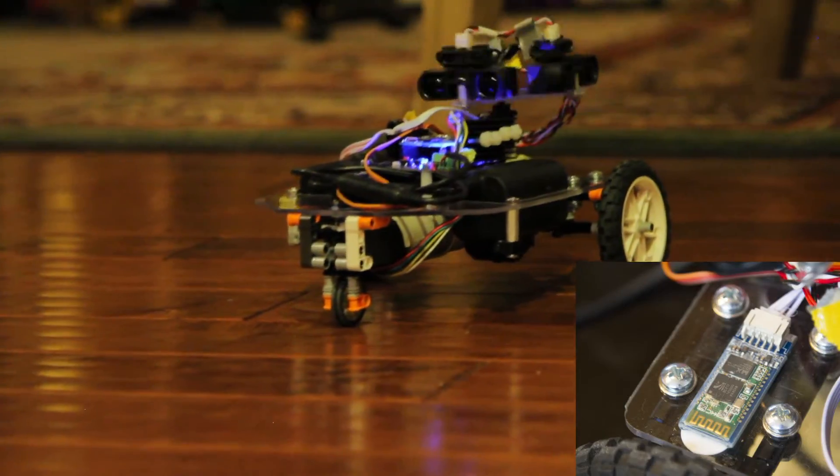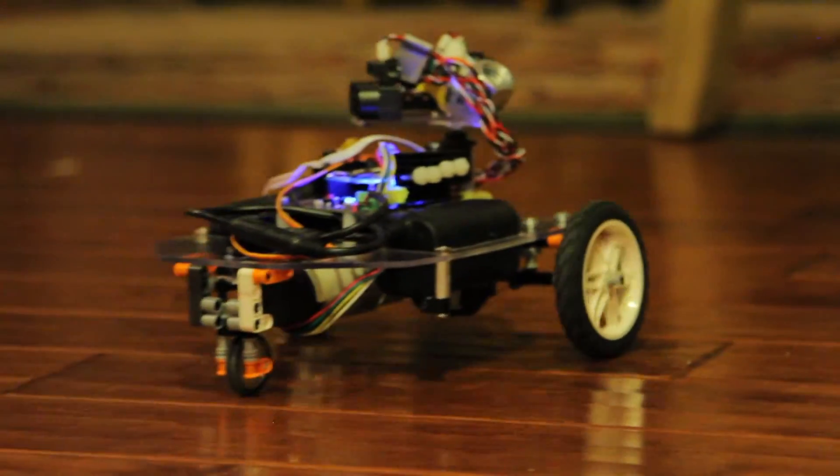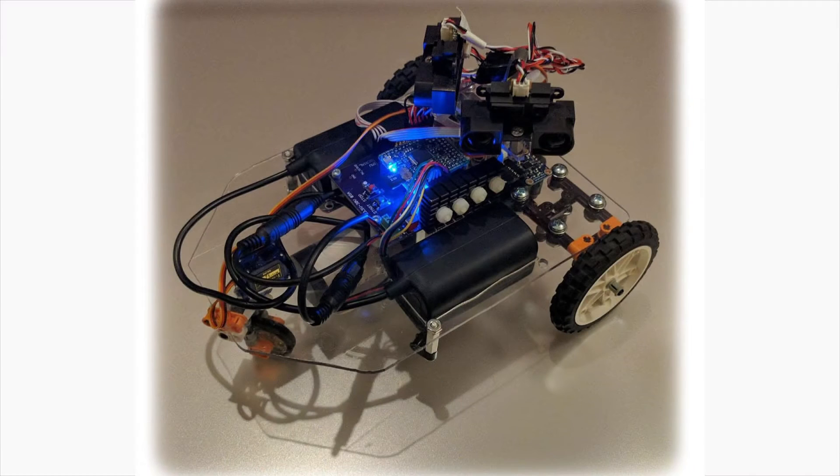And finally we have a Bluetooth module. If anyone's interested in future videos on how it works, let me know.